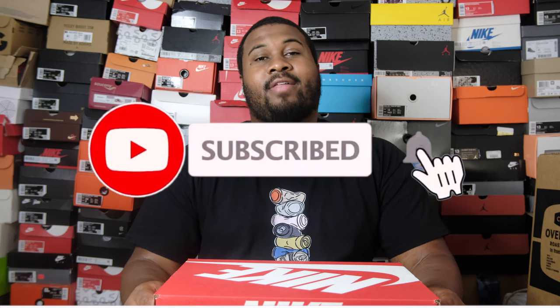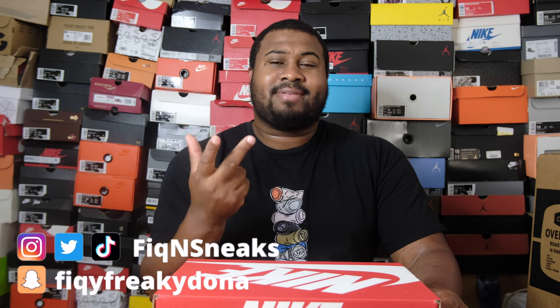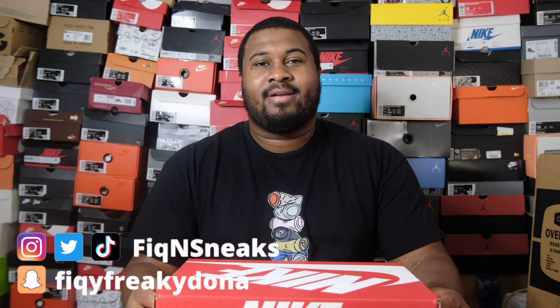If you're new to this channel, make sure you like, subscribe, and turn that notification bell to catch all the content. At the end of the video, make sure you leave a comment below if you bang with these, and check me on all social media platforms — Instagram, Twitter, Snapchat, TikTok, Facebook. Let's hop into this review because I think this is the cleaner pair of the two.